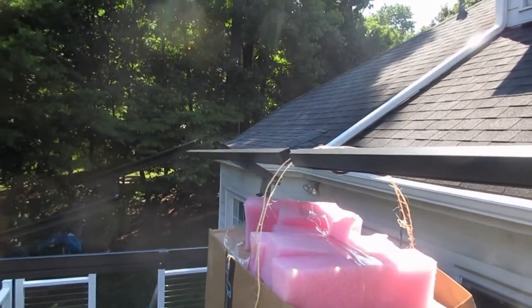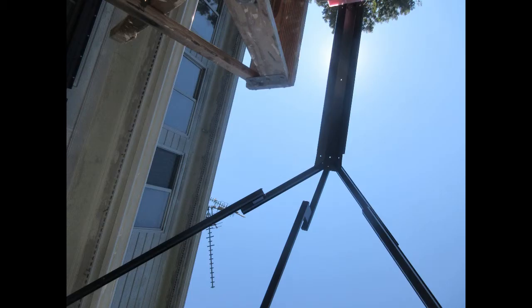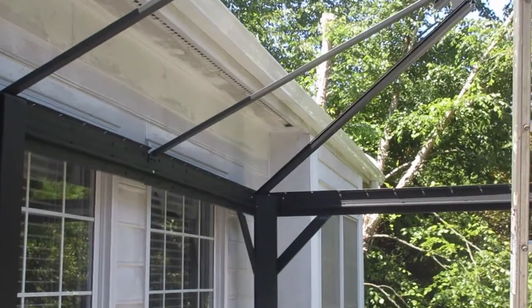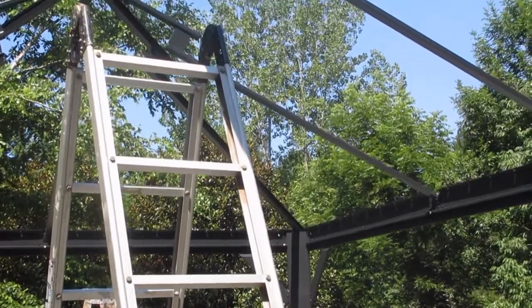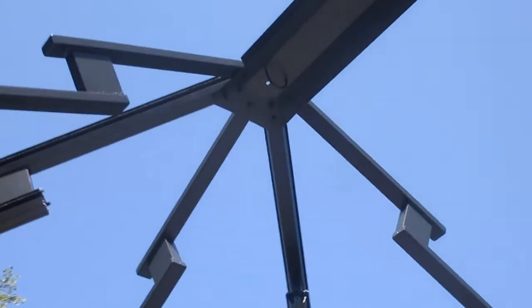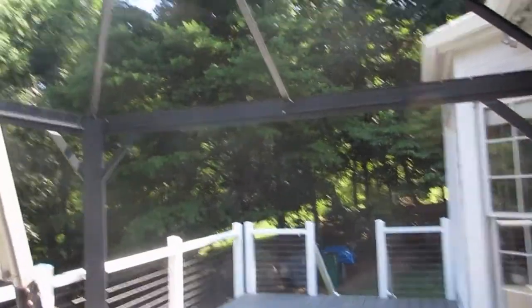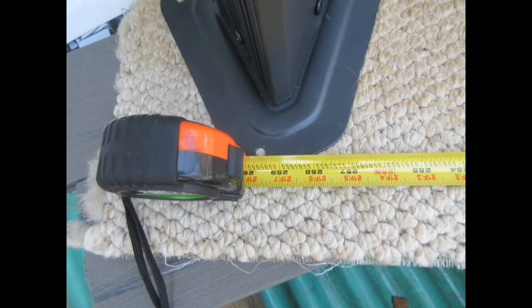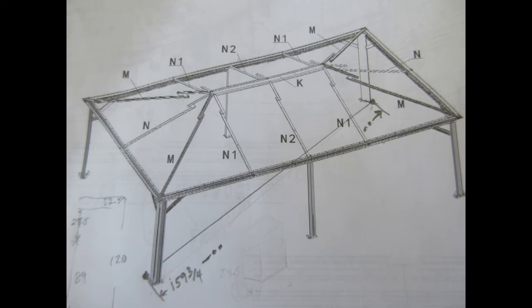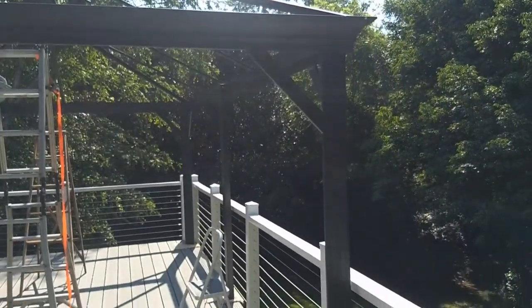The bolts are all in but not tightened, so it's wobbly but no longer needs ladder support. I started adding the other rafters, balancing them up there and putting bolts in, and pretty soon had everything connected. You can do it by yourself — I wouldn't really recommend it though; I'd recommend having people to hold parts. Got them all in, then checked square again and wrote it down because I'll use those measurements when I anchor it down.